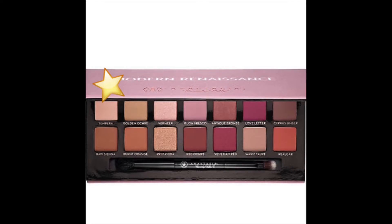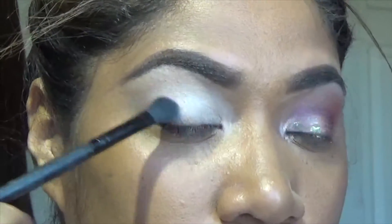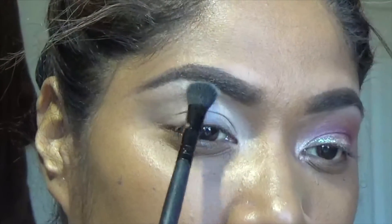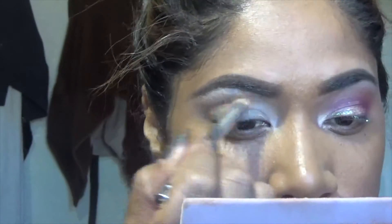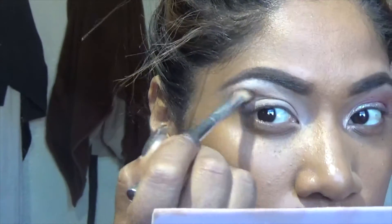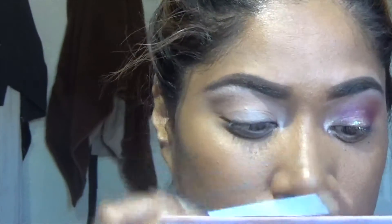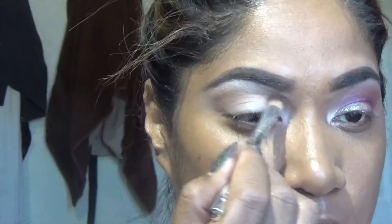I will be taking the Anastasia Beverly Hills Modern Renaissance Palette. The first color I will be putting down is Tempera — I will use that as an all-over color as my base. And for a transition color, I am going to be mixing Raw Sienna and Burnt Orange. These colors are amazing, they are so easy to blend, and I just love the way they glide on my eyes. Those are the two colors: Raw Sienna and Burnt Orange.